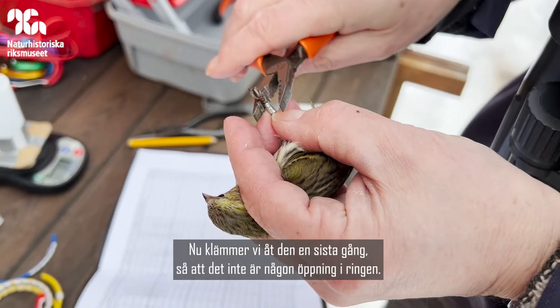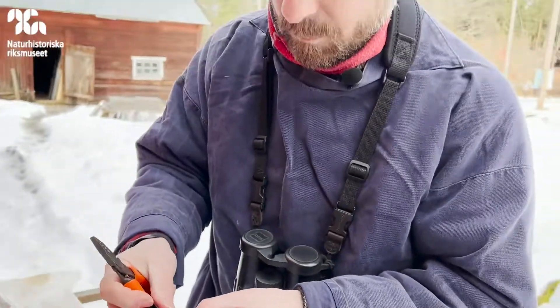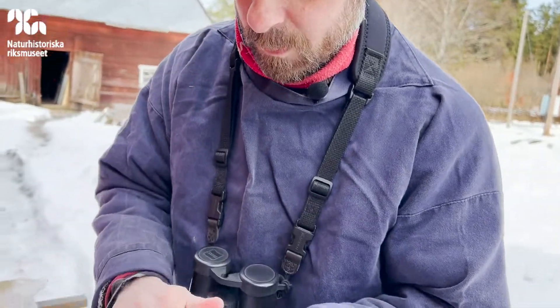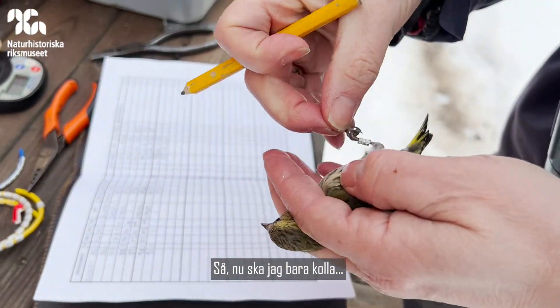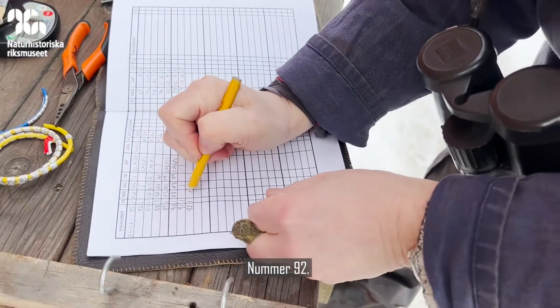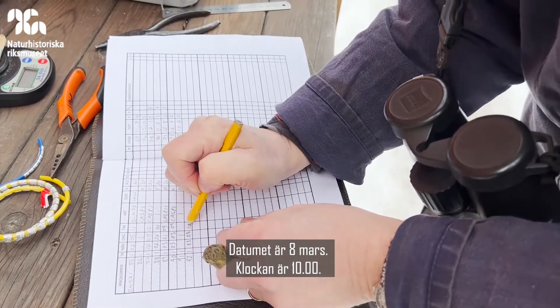And we give it a final squeeze to make sure there's no gap in the ring and it's fitted properly — it moves up and down. So I'm going to check the number: 92. Date 08, the time is 10.